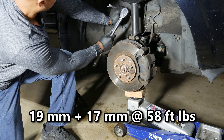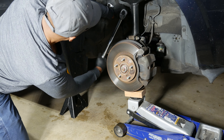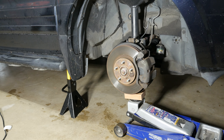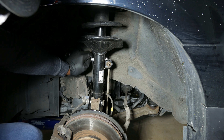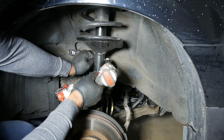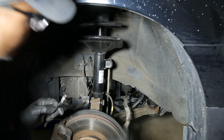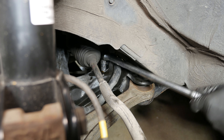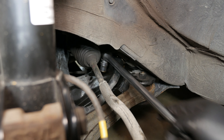58 foot pounds. On to the driver's side. I disconnected the end link from the strut first this time with a 19mm wrench and a 17mm socket. Next, I used the breaker bar to loosen the front stabilizer bolt. Since I'd applied penetrating oil to both sides prior to doing the passenger side, it had plenty of time to work its way into the threads.